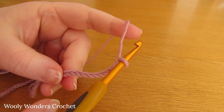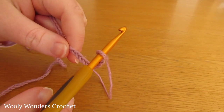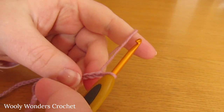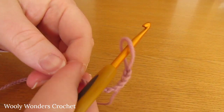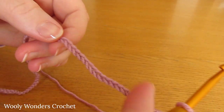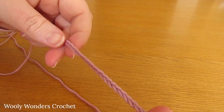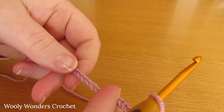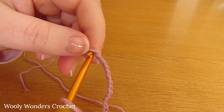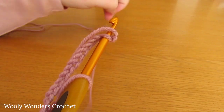I've finished making my foundation chain. Before we move on to round 1, we need to turn our foundation chain into a foundation ring. Slowly go all the way down your chain making sure there are absolutely no twists. Go all the way down to the very first chain that you worked, and then go into that first chain and work a slip stitch.